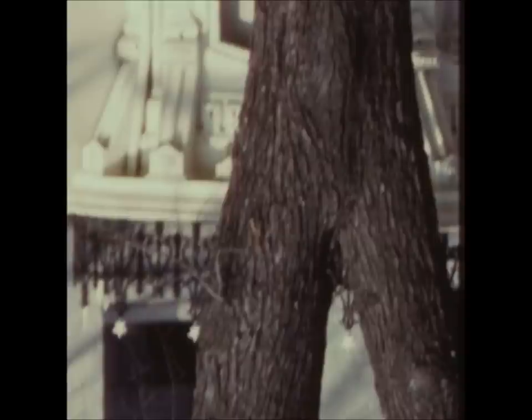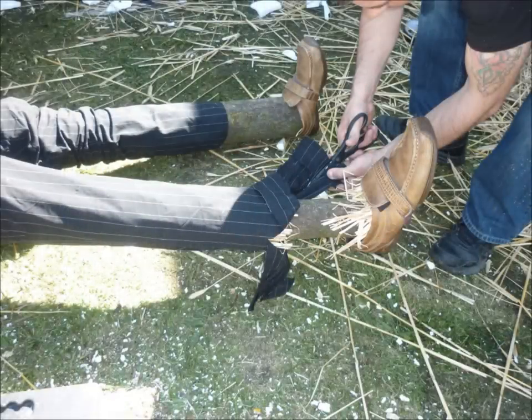The arm piece is cut and screwed into the area where the arms would be. In this photo you can see us cutting the legs and adding straw; we've already added the shoes as you can see.